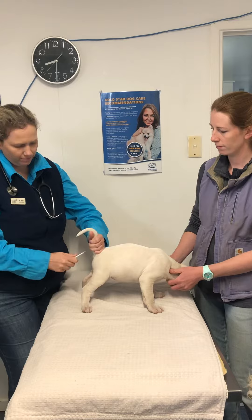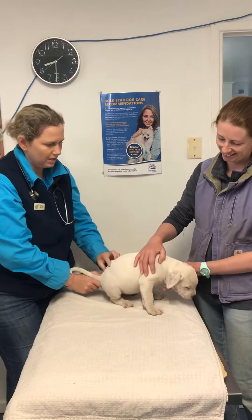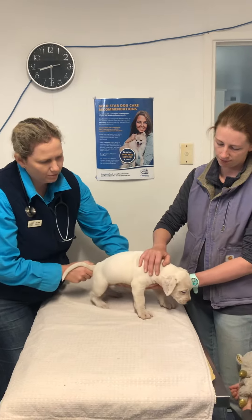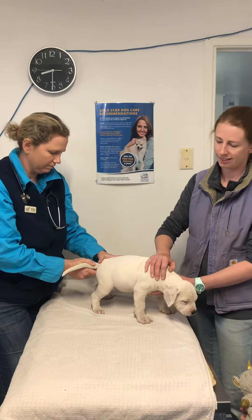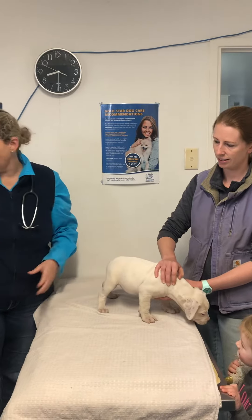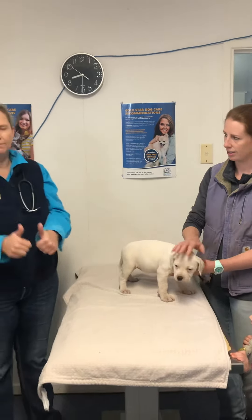This is a little bit rooty rooty. Sorry Gem. That's how we have to take puppies' temperatures, because if we put it in their mouth they'd probably chew it. But we can give Gem a full clean bill of health.